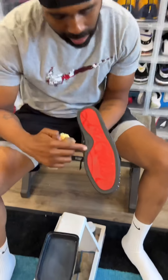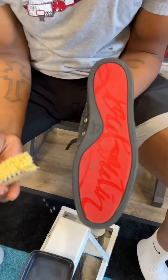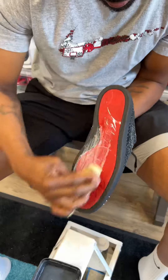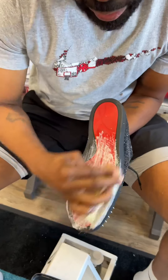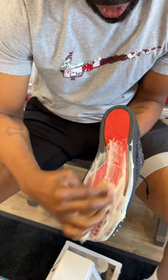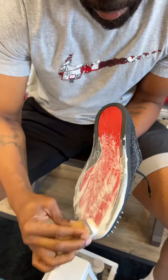One good squirt. Now you guys see all the dirt. Now watch as I use the brush and I put in the work. Now the cleaner's not strong enough to actually remove the color or the paint from the bottom of these red bottoms.